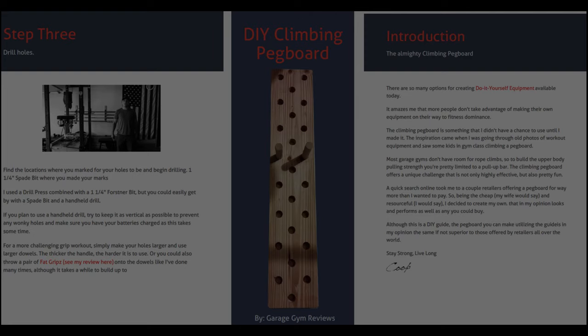Just real quick before I get into the actual build — if you click on the screen you're going to go to my website garagegymreviews.com. Here you can download the DIY pegboard ebook that I came up with. It goes through everything that I used for this as well as the different steps, so you could use it in conjunction with this video.